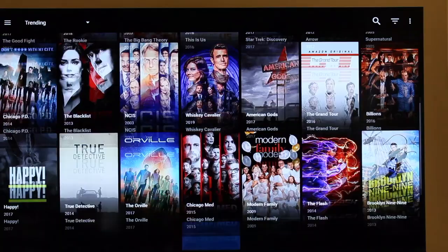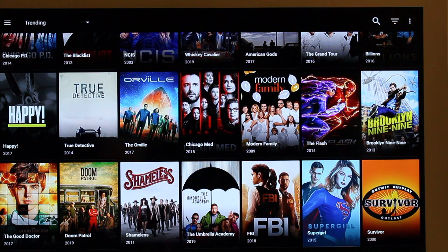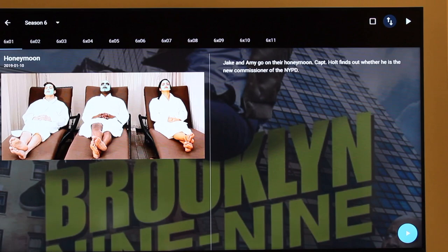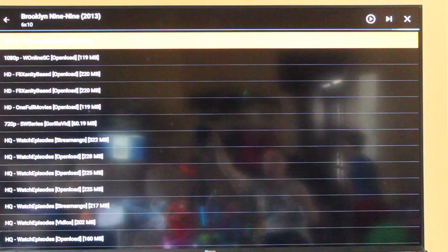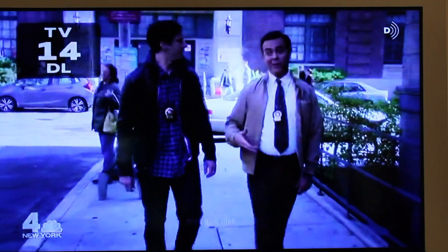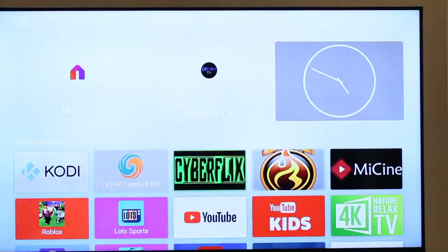My internet isn't the greatest speed, but the box does a good job. Here we're going to check out Brooklyn Nine-Nine — it's a TV show. I'm going to pick an episode. You pick based on your resolution, you pick 1080. Very smooth, right off the bat — there's no rendering, there's no waiting around. It's great.